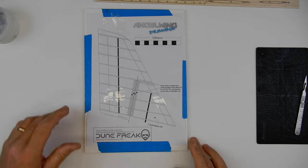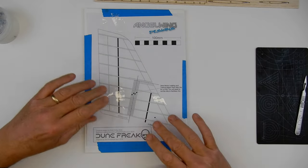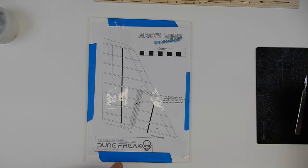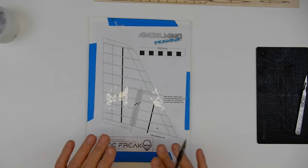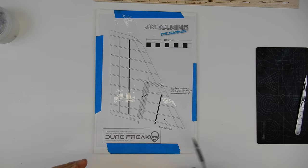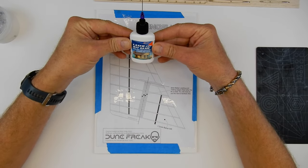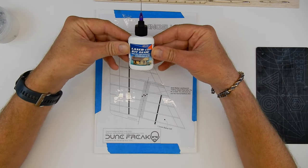I've just given this plan an iron and pinned it down on a scrap bit of foam board. I've just added some sellotape anywhere I think the glue is going to get on it. Now let's quickly talk about glue, because I'm going to use something new for this kit. This is from Deluxe Materials and it's called laser cut kit glue — for clean, neat, rapid construction of wooden laser kits.